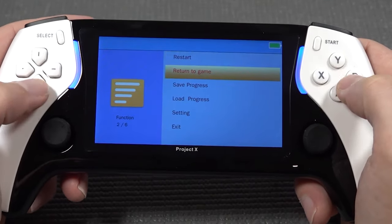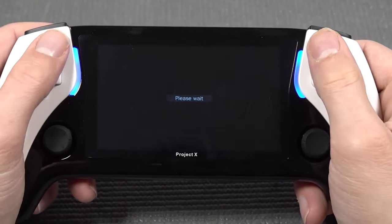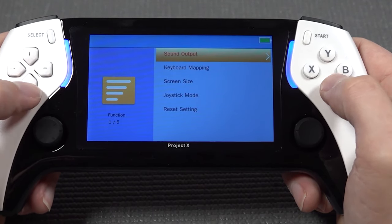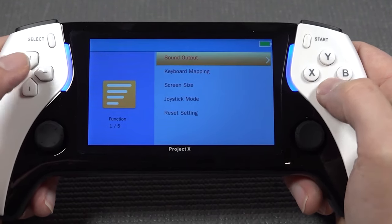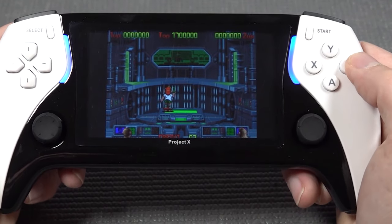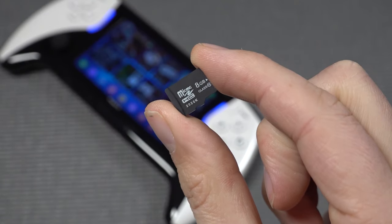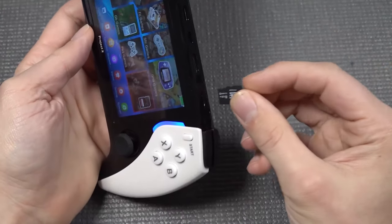Pressing both the select and start will give you the special menu. With the special menu, we can actually mess around with it. I completely mess it up because I accidentally pressed the wrong button - they reversed A and B, which causes some malfunction in my brain. In the settings, we have the sound output, which can be turned on and off, key mapping, and screen size. We have the option for scale and full screen. When it comes to the SD card, you need to format it on FAT32 or FATX, maximum 128GB.